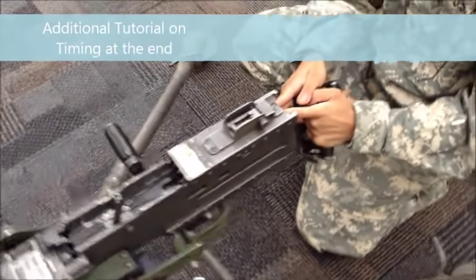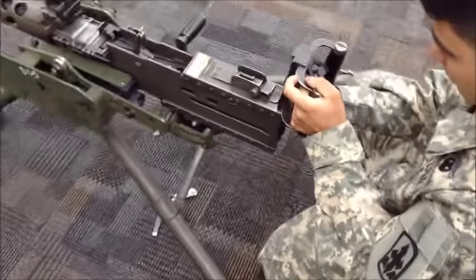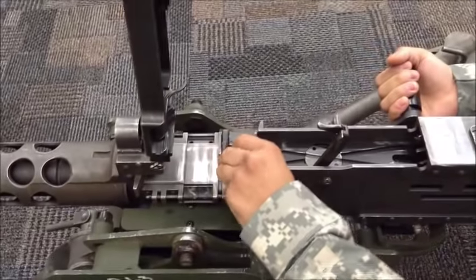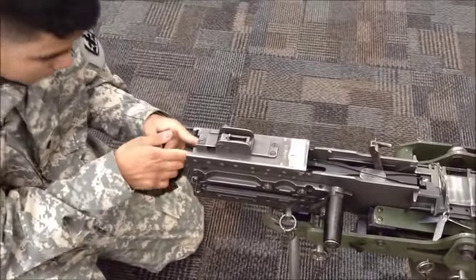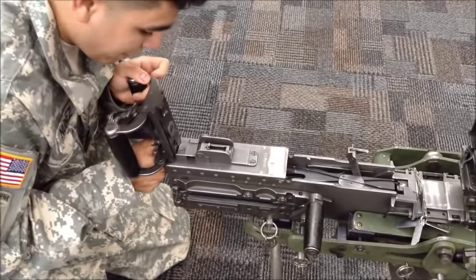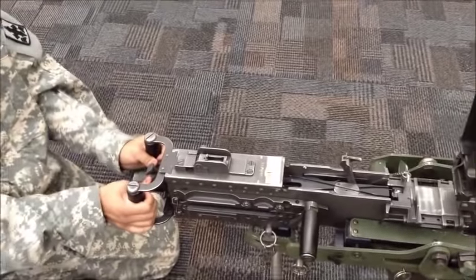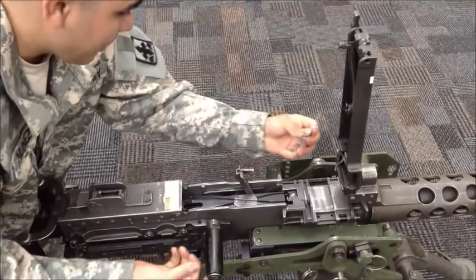You pull the back plate out and turn it one click to the right — clockwise. Put the back plate back on, put your fire gauge back in with the bibble facing towards the barrel, and attempt to fire. Continue repeating the process until you hear the weapon fire. Always remember to pull the fire gauge out before you pull the back plate off, and always make sure the fire gauge is inside when you're attempting to fire the weapon.